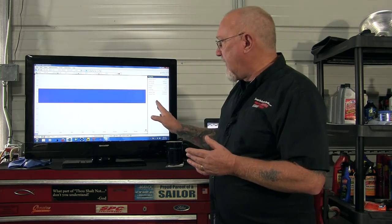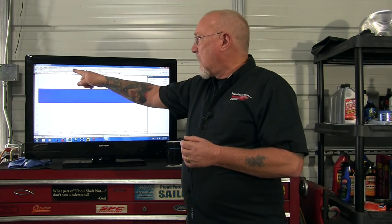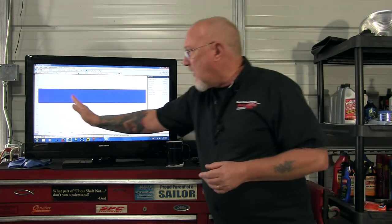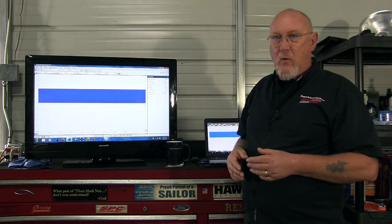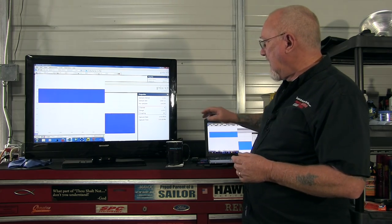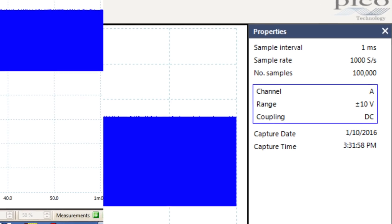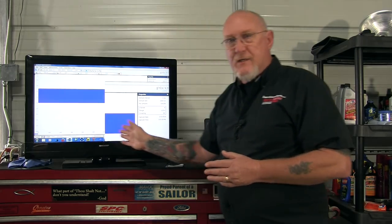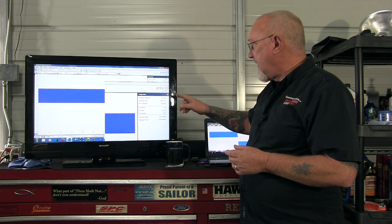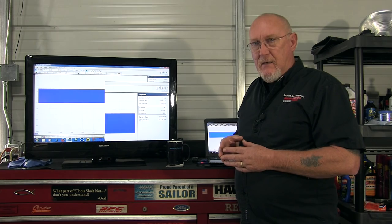Here we're starting with about a minute and a half's worth of data. I have the scope set at 100,000 samples — not samples per second, but samples per screen. So all the way across I have 100,000 data points. Looking at the properties, the effective sample rate is only 1,000 samples per second because there's so much time on the screen. See how the two are related: 100,000 samples on screen, but because there's so much time it's only 1,000 samples per second, meaning I'm only getting one data point every millisecond.